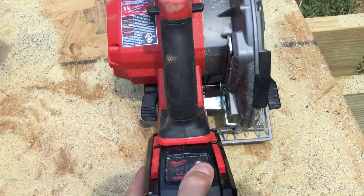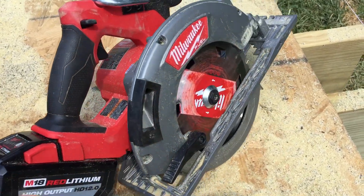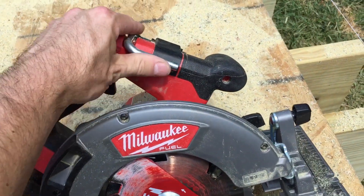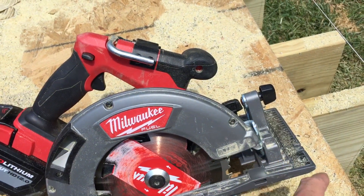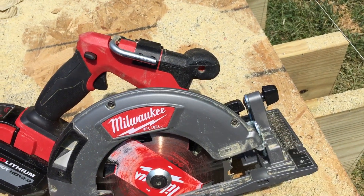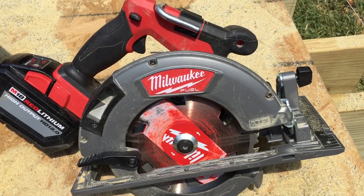You can adjust the depth back there very easily — I've done that a few times. Got a little hook here to hang it up. There's a little light in here too, so if it's dark or there isn't a lot of light, it will light up the line on your wood.